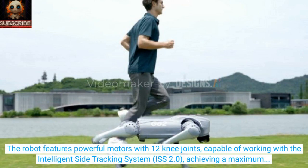The robot features powerful motors with 12 knee joints, capable of working with the intelligent side tracking system ISS 2.0, achieving a maximum running speed of 5 meters per second and a maximum torque of 45 Newton meters in its joints.